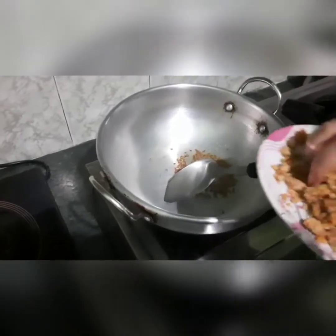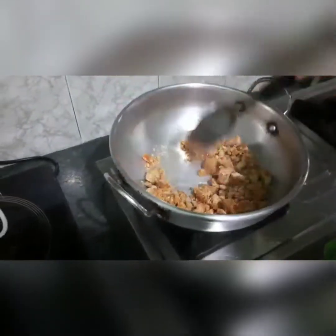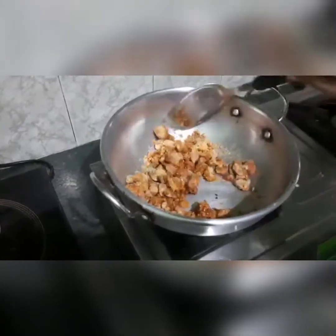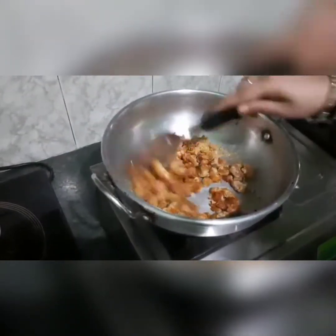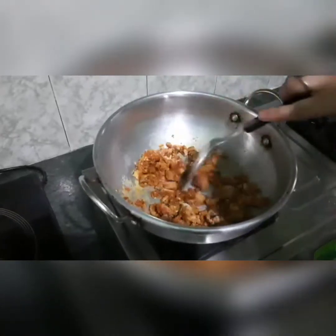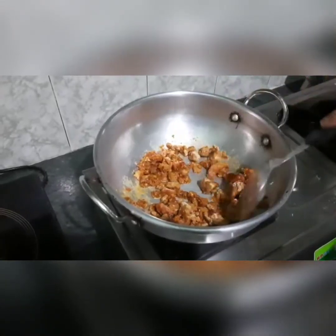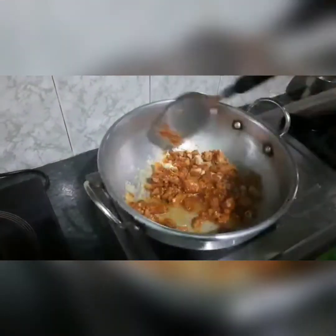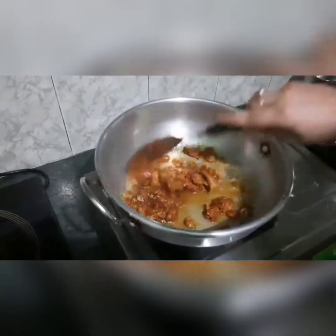Then we melt the jaggery. I am going to melt it with a little water, so I am going to add a little water to it.